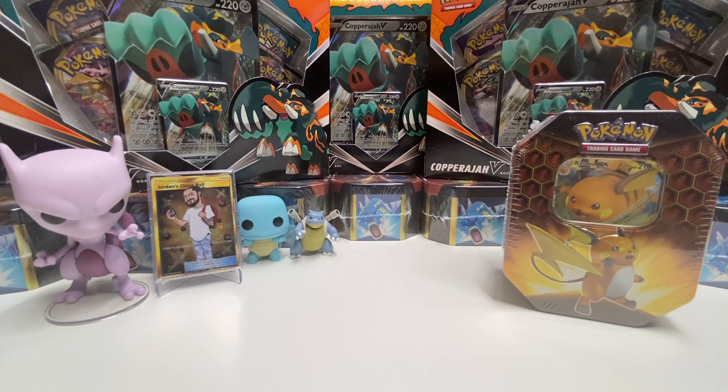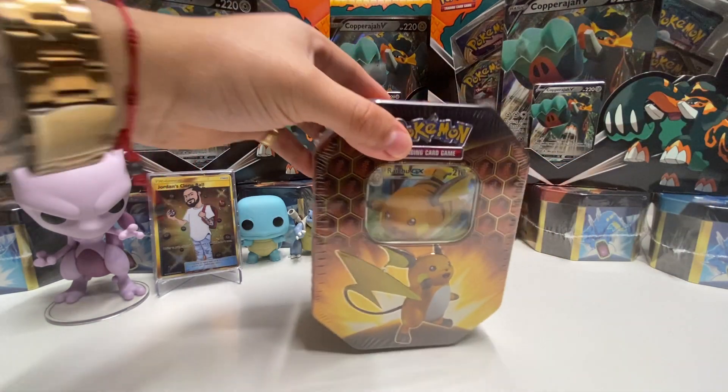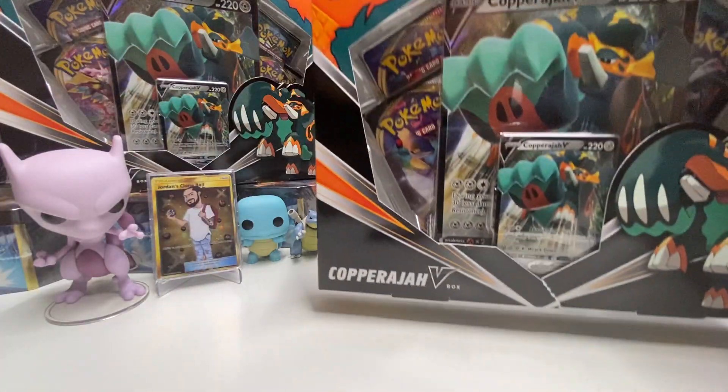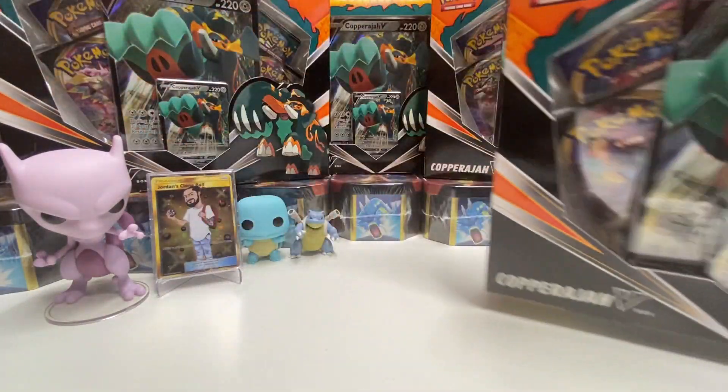Hey, what's up guys, Pokey Savage Jay again with another video. Today we're going to be opening up a hidden fates Raichu tin with a Coprajawy V box. First things first, you know what actually...